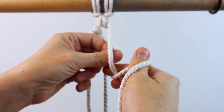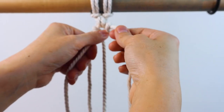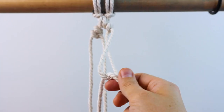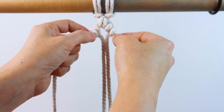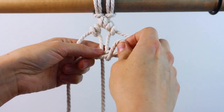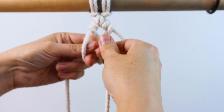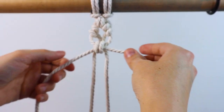Then do the same thing on the right — the rightmost cord is the filler cord and the inner right cord is the working cord. Do one half hitch and then bring it around one more time for the second part of the double half hitch. So there are your two double half hitch knots. Then cross those two outer cords in the front again and do one more endless falls knot, bringing them through on each side and tightening it up.